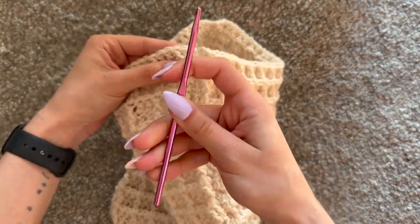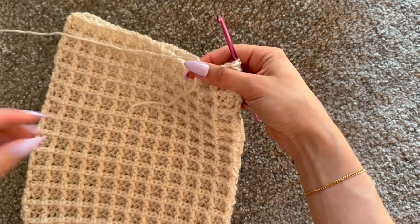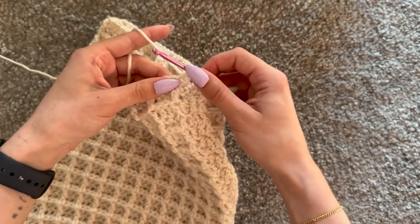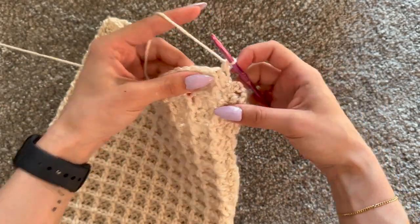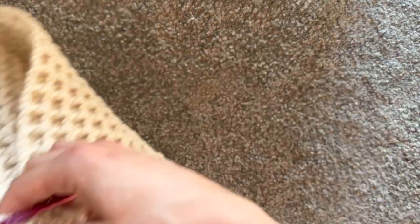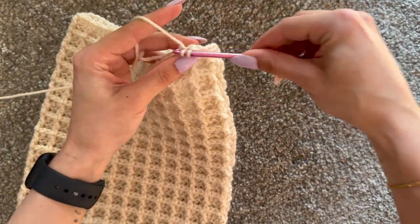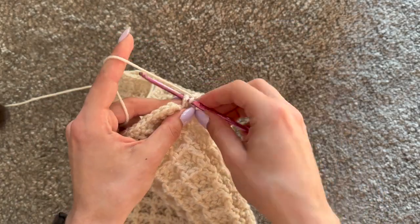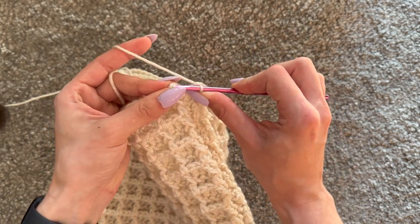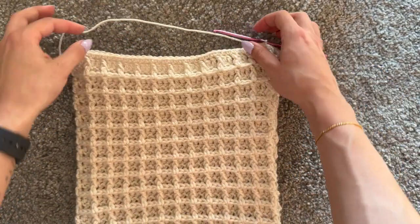Insert your hook into a stitch and attach your yarn — make a loop, chain one, and single crochet around the total number of stitches you have from both panels combined. I'm going to do 78 stitches of single crochet. At the last stitch of round one, make the final single crochet, then join into the first single crochet of the round by inserting your hook, pulling up a loop, and making a slip stitch. Then chain one to begin round two.